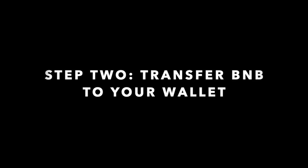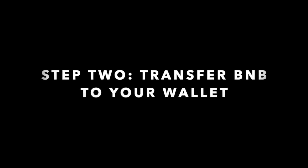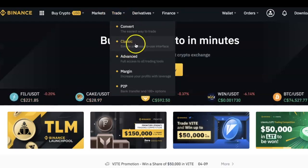Once your wallet is connected to the Binance Smart Chain, the next thing you need to do is buy some BNB and transfer it to your wallet. I'm going to go on the Binance platform to do this. If you already have BNB in your spot wallet then you don't need to buy extra — you will just move on to the step of transferring it.